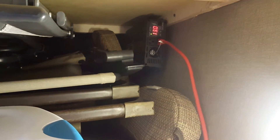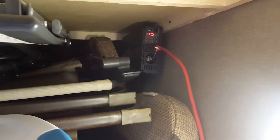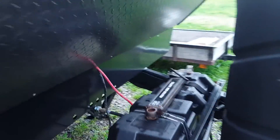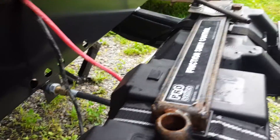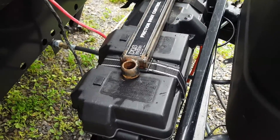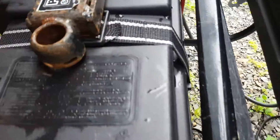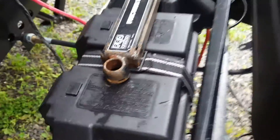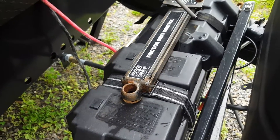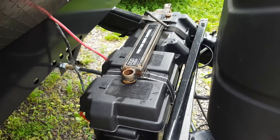The 1000-watt pure sine wave inverter won't run the air conditioning, but it should run the microwave. I have number four wire coming straight out, drilled through the floor — luckily there was already a hole there. I have two heavy-duty deep cycle 12-volt batteries: the positive goes on one battery, the negative on the other, and they are wired in parallel so it draws power from both.